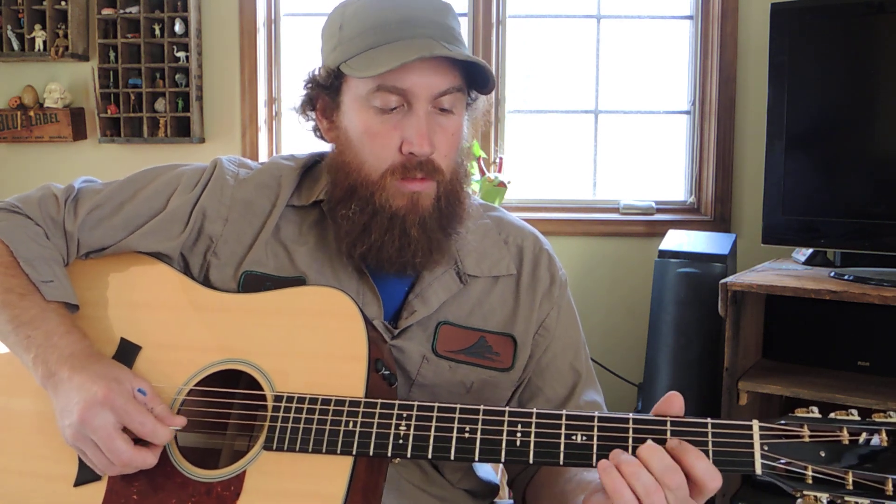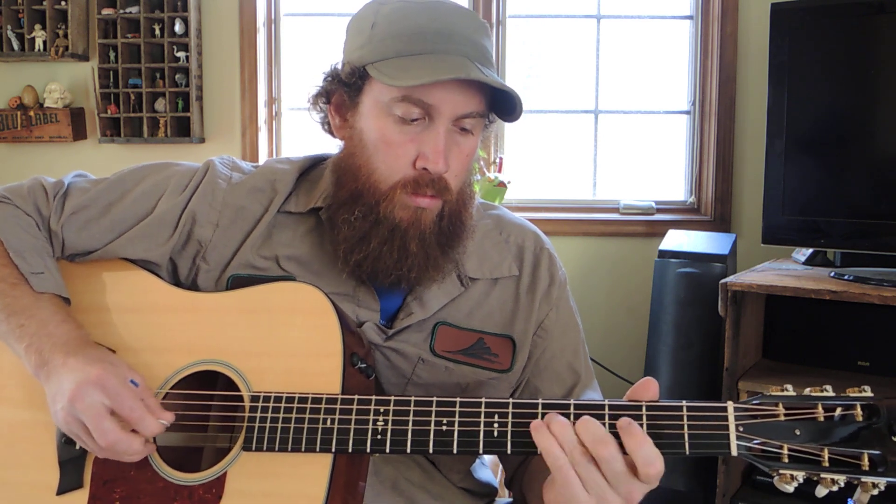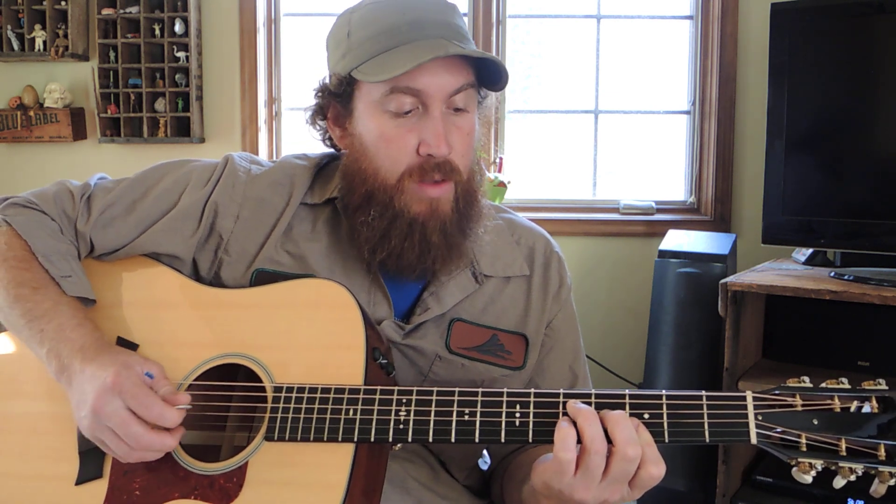The lick goes like this. And as you can see, you don't play any open notes there. It's all in the closed position in kind of that F shape.